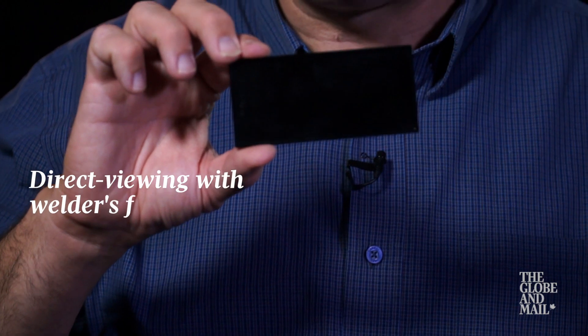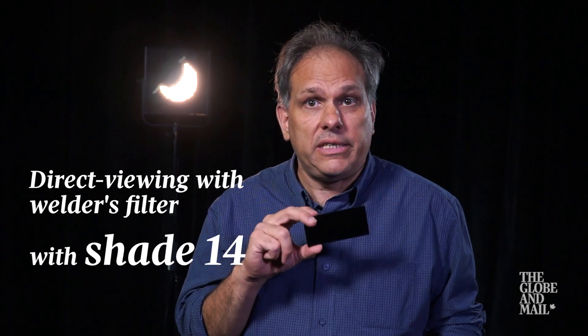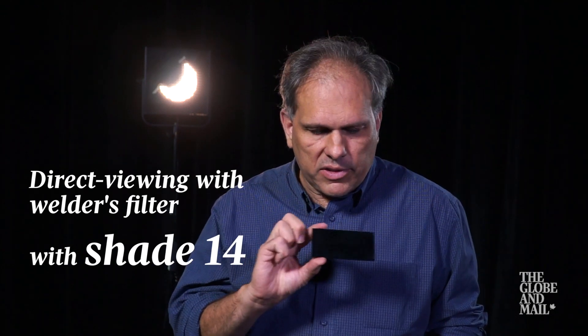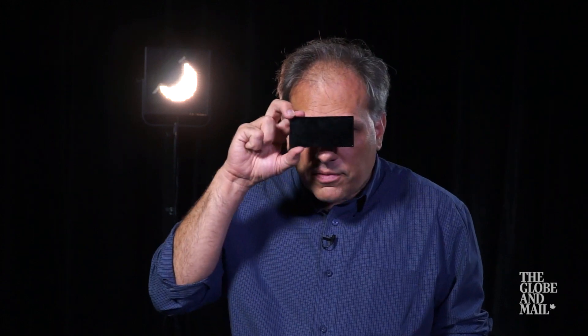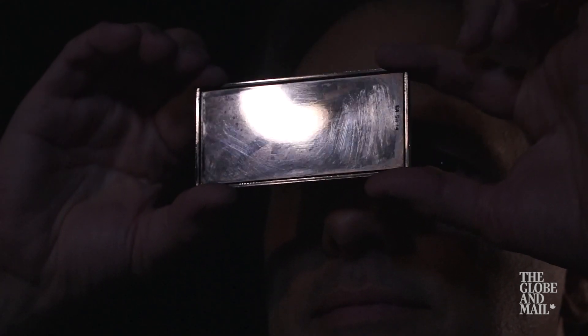It is also possible to look at the sun directly, and that's to use a welder's filter. This is something that welders would use if they're doing arc welding, for example. It has to be shade 14 — don't use a lower number. It comes in a little square rectangle like this. The way to use it is to put it over your eyes first, and the filter will be dark enough to show you the sun in eclipse without allowing the infrared and ultraviolet rays to pass through that can damage your eyes.